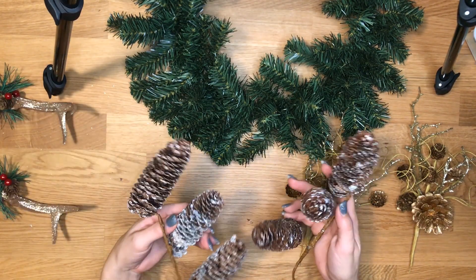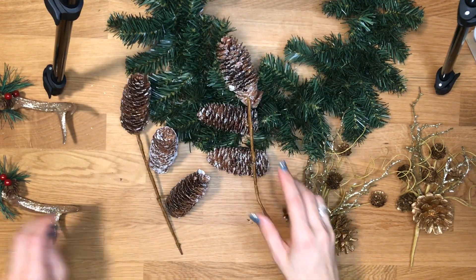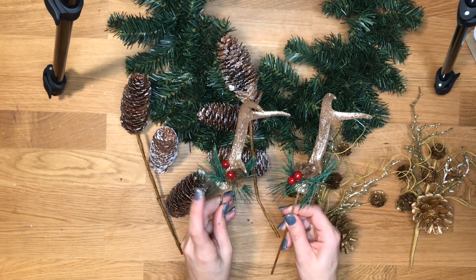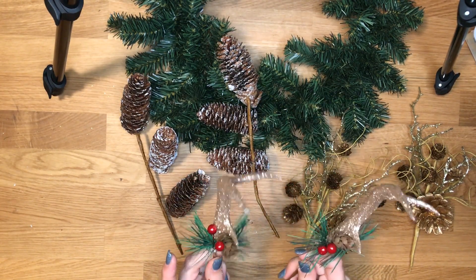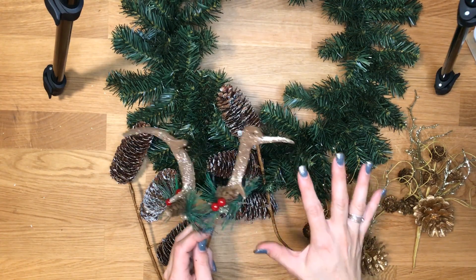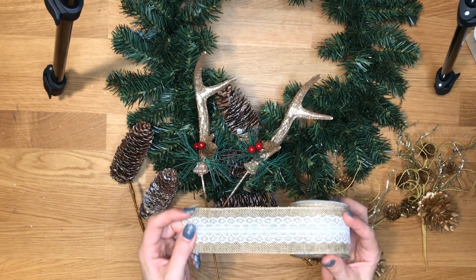I got two of these frosted little pinecone ones with three little pine cones on each — regularly $3 and I paid $0.90. And I also have these two antlers with little cute berries on them, one little pine cone, and some greenery — also $3 ones for $0.90 each. So together for all of these materials I paid $8.40, and then I did pick up a cute little ribbon for a dollar at the dollar store.